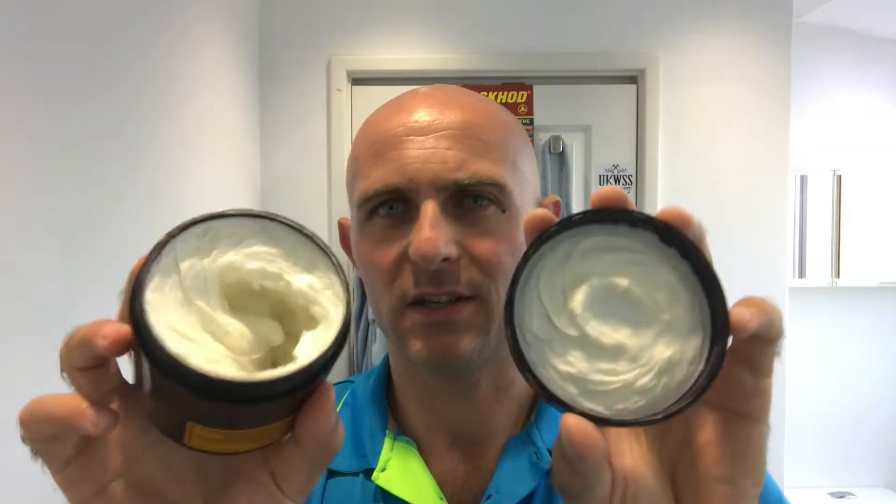Hi everyone, welcome back to another Cut Up with Chris — third test lather of a soap or cream. This one is the Art of Shaving shaving cream in lemon essential oil. This smells amazing, it smells like lemon buttercream. It's really nice, and as you can see the consistency of it is very, very soft.